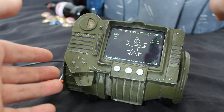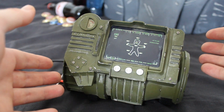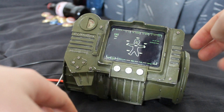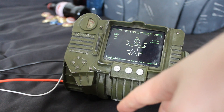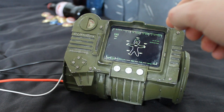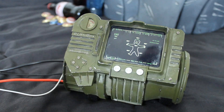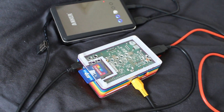The model was printed in polymer that's then been painted and battered a little bit, with a few extra details like the radiation dial here, and then a 3.5 inch LCD display inserted which is linked up to a Raspberry Pi which I'm using to program the interface.